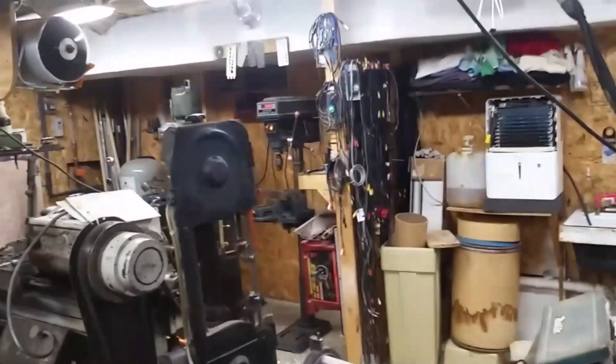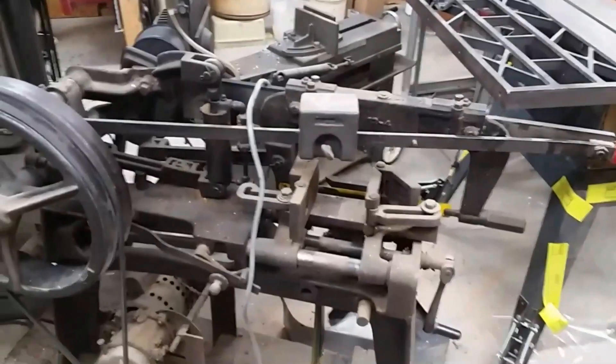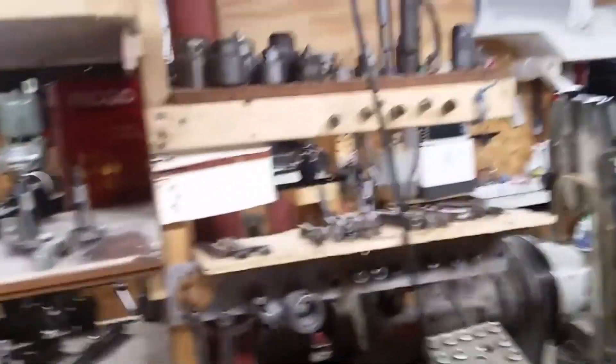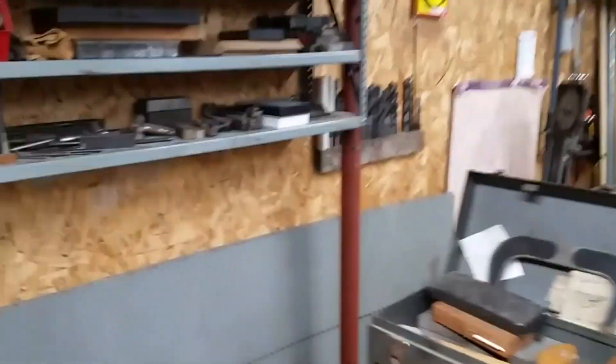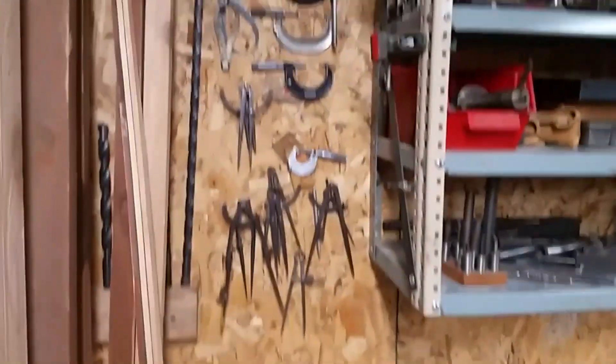This is more or less the metalworking end. I have a nice cutoff saw here, a reciprocating hacksaw probably a hundred years old using a washing machine motor from my uncle, and this is a South Bend nine inch lathe. A lot of my tooling for the South Bend, and on the other side some machine tools and some more tooling that's not dedicated to either machine.